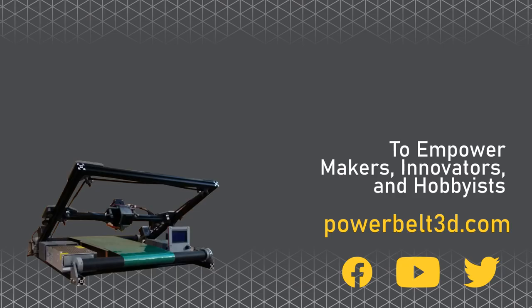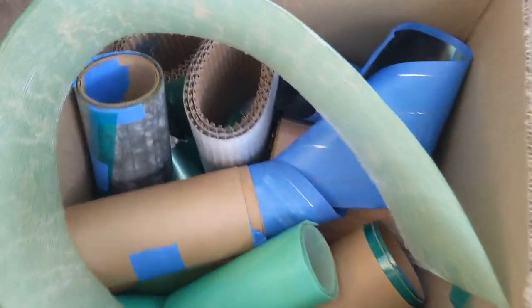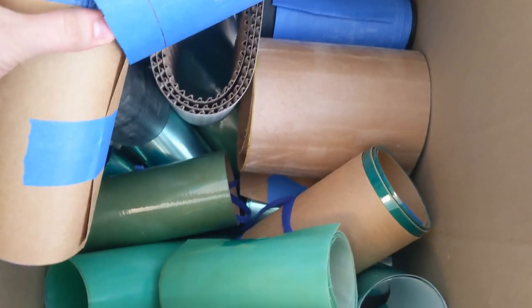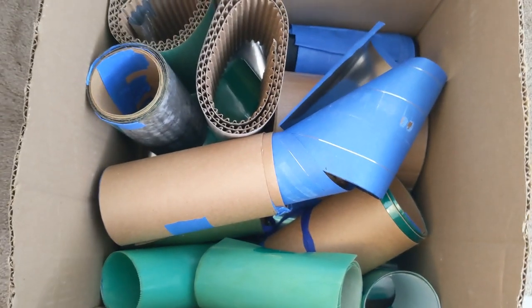Thank you so much for watching, and happy printing. Do you see this? I can finally throw away all these conveyor belts.